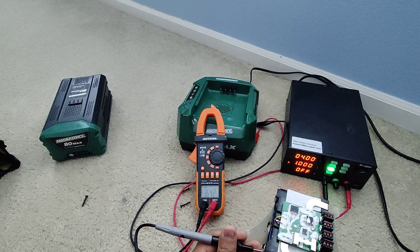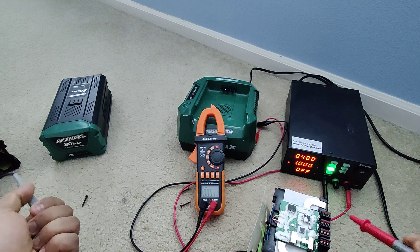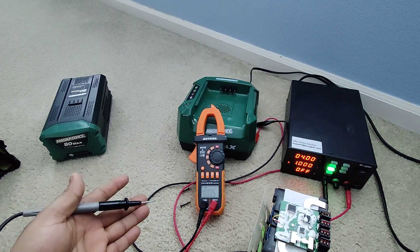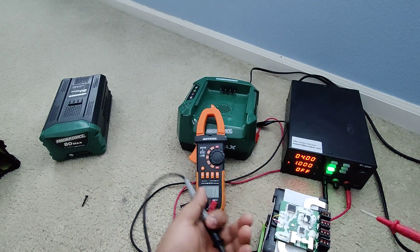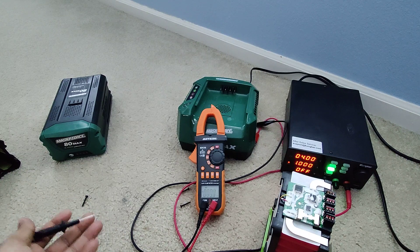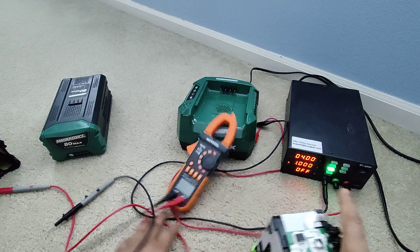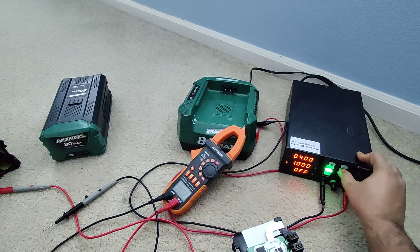I believe if I fully charge these cells manually once, when you use the battery going forward it will discharge equally and then the charger will be able to fully charge them from low to high. Right now when it tries to charge, some cells are fully charged but these other ones are low, so the charger says there's a problem because it can't charge the pack all the way. That's what I believe the issue is.